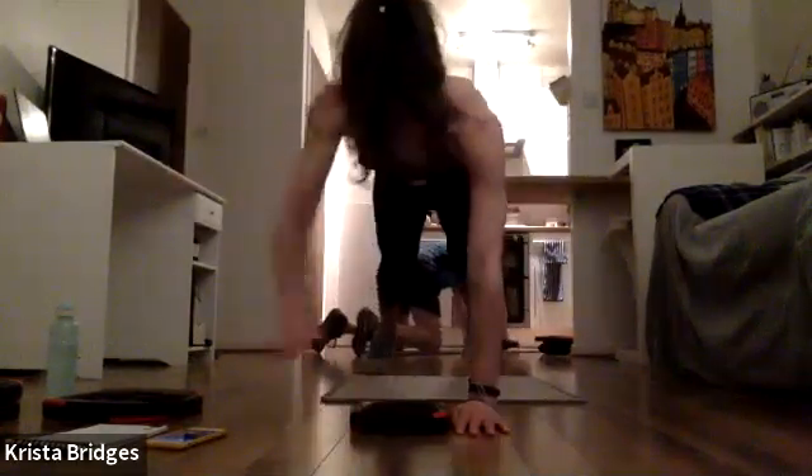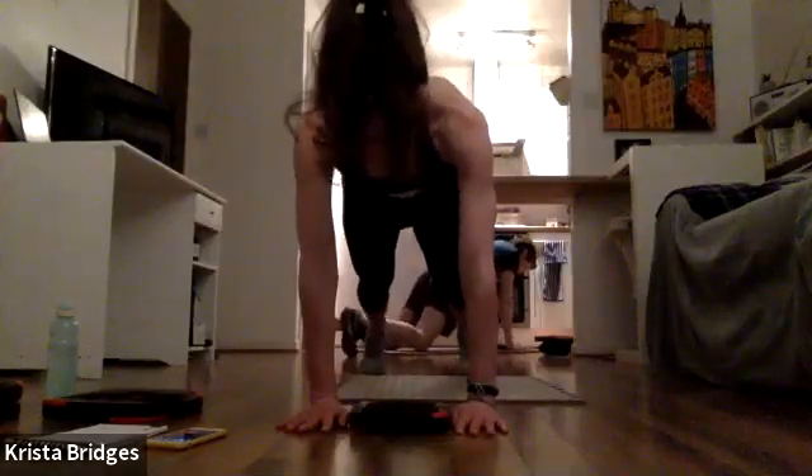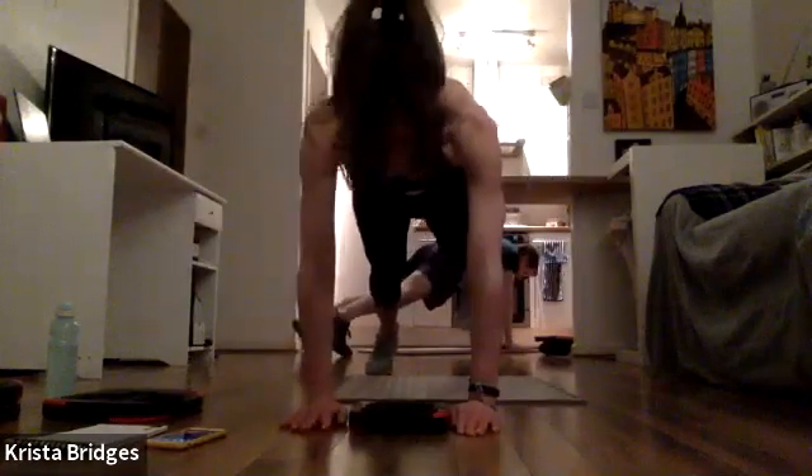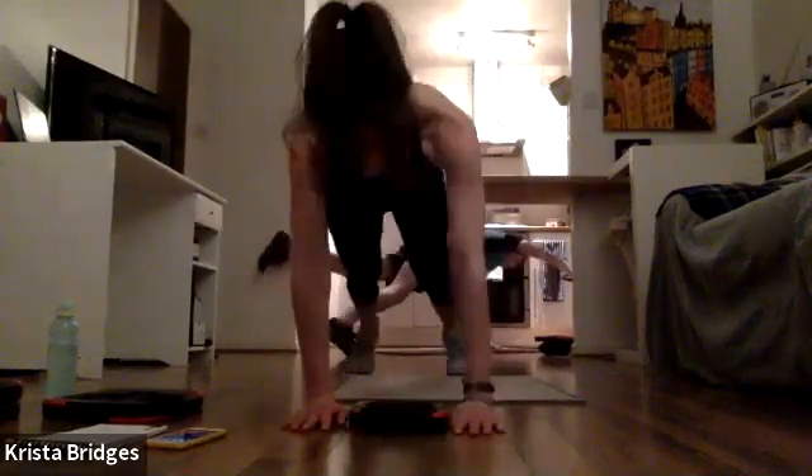Stay with it — you've got 15 seconds to go. Squeeze the glute to help lift that back leg. 10 seconds — whoop!